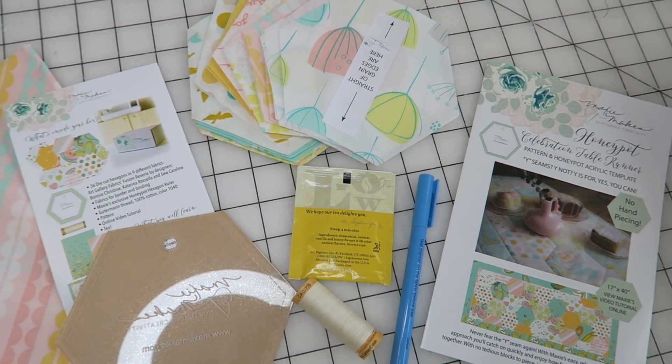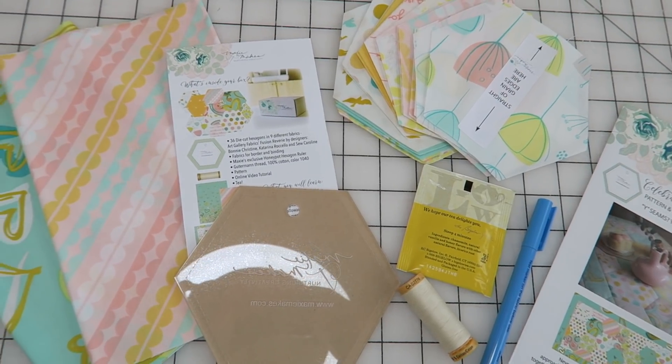Alright guys, that's everything that was in the February 2019 Maxi Makes box. I think my favorite is for sure this fabric — it's so fun and springy, super pretty with just soft colors. I'm also super excited to be learning a new skill. Y seams are something that I honestly haven't tackled yet, and I'm really excited to try. I know that Maxi's videos are always super nice and helpful and I like seeing things in video format because it's a lot easier for me to learn that way. Plus at the end I'll have a cute little springy table runner. I hope you enjoyed this unboxing video — if you did, please make sure to give me a thumbs up so I know to keep making these videos. Thanks for joining me today and I will see you next time.